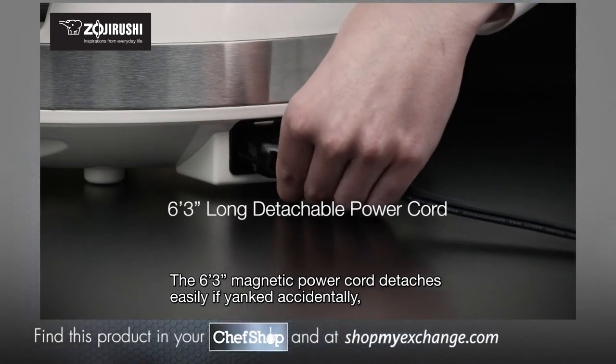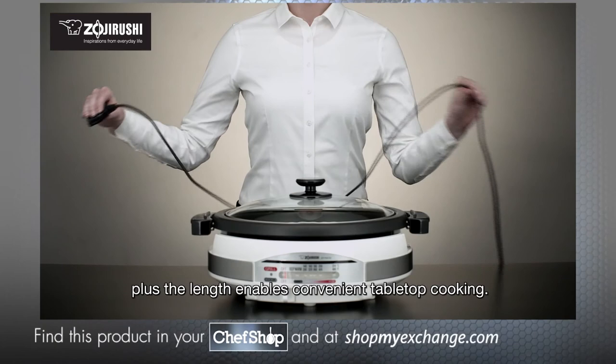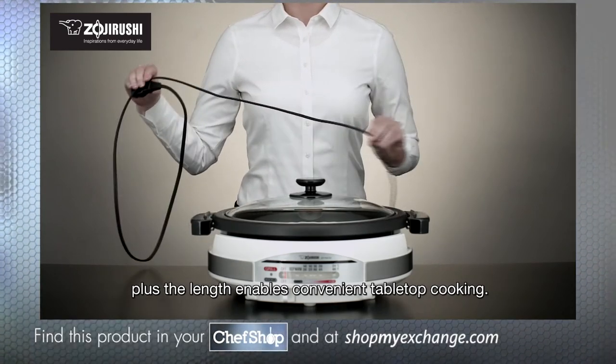The 6 feet 3 inches magnetic power cord detaches easily if yanked accidentally, and the length enables convenient tabletop cooking.